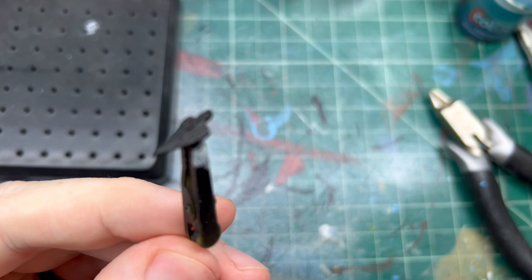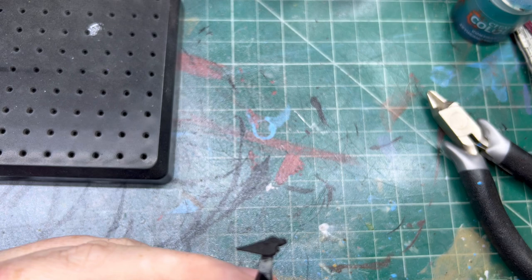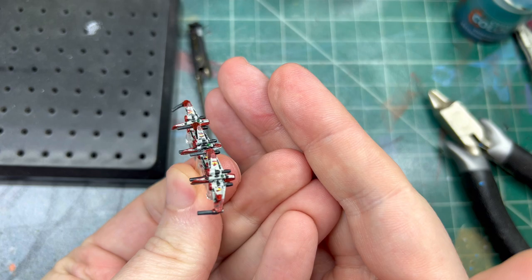Hello and welcome back to another painting video. Today we're going to be painting these Jedi Starfighters for Star Wars Armada. I was sitting here doing this and thought I should just make a video of it. It's going to be really fast but just to build your confidence. Hold on, my cat's being crazy. Okay, sorry, so we're going to be painting our Armada figures, our squadrons.